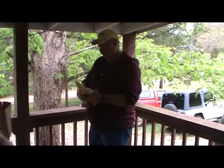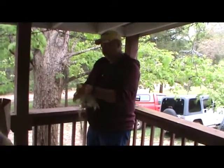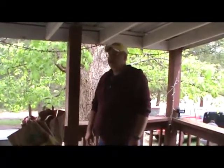Now that we've got our potatoes cooking, we're going to shuck some corn. All your corn shucks are biodegradable, so we just throw them out in the front yard and let them compost — we live out in the country, so we've got an advantage on that. We'll shuck it out, put it on the tray, then take it in and wash it a little bit before we cook it.